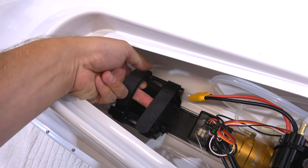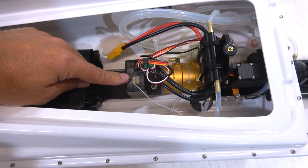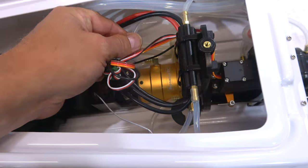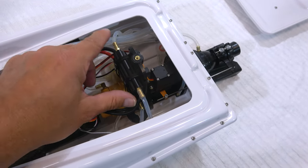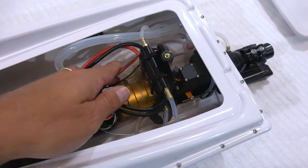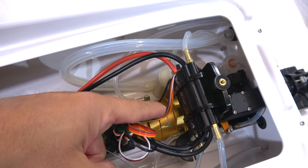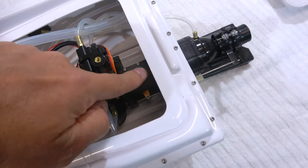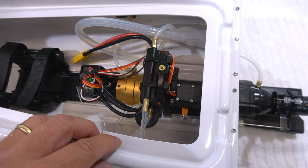This is the battery compartment. This is the waterproof receiver. The water-cooled motor with the cooling hose, and this is the speed controller, also water-cooled. This round piece here is a bilge pump that always runs and automatically pumps out water that has entered into the hull. And this is the steering servo. Of course, all components are waterproof.